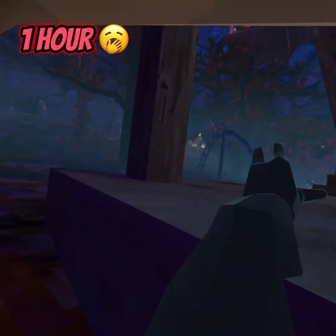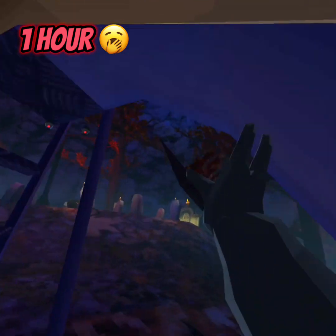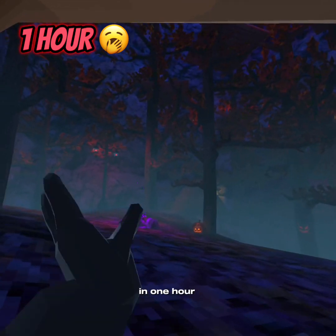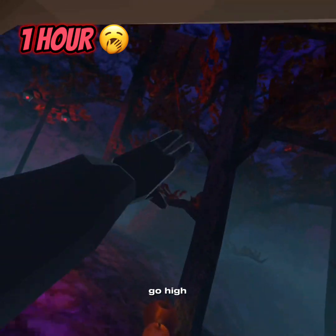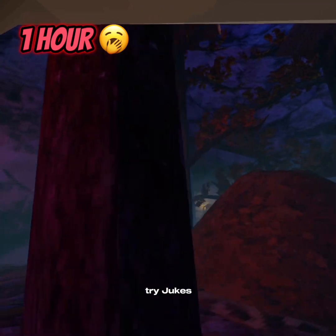And this is how you would walk. Usually in one hour, you'd probably go high, maybe make a few mistakes, try jukes — no.